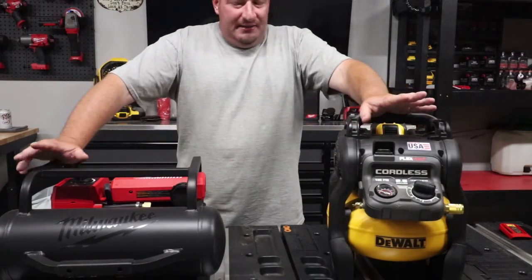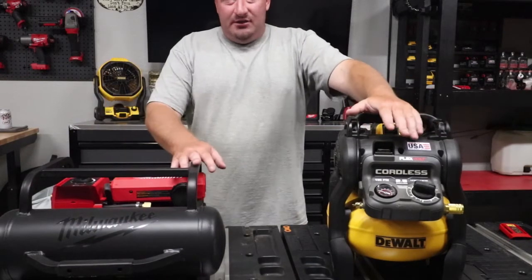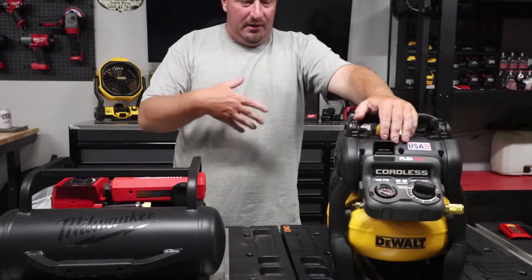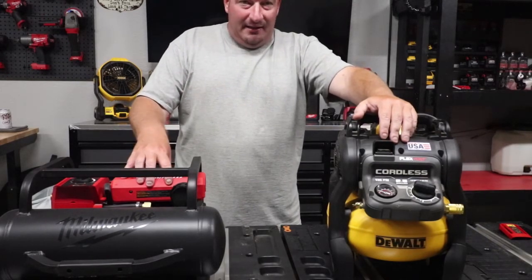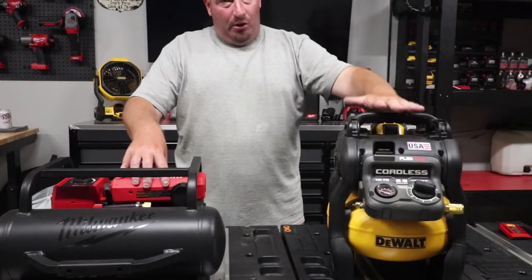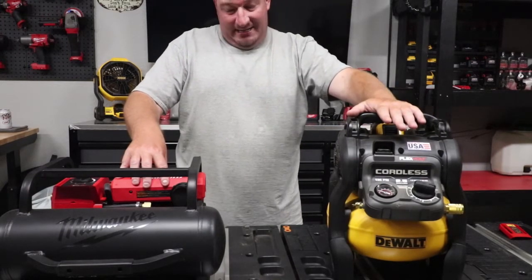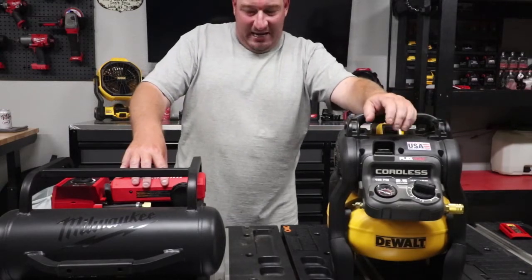With the times per gallon — the two gallon Milwaukee compared to the two and a half gallon DeWalt — you'd think the Milwaukee would air up quicker. But with the times per gallon, the Milwaukee airs up every 53 seconds per gallon and the DeWalt every 49.6 seconds per gallon. So the DeWalt is faster by around 3.5 seconds per gallon.